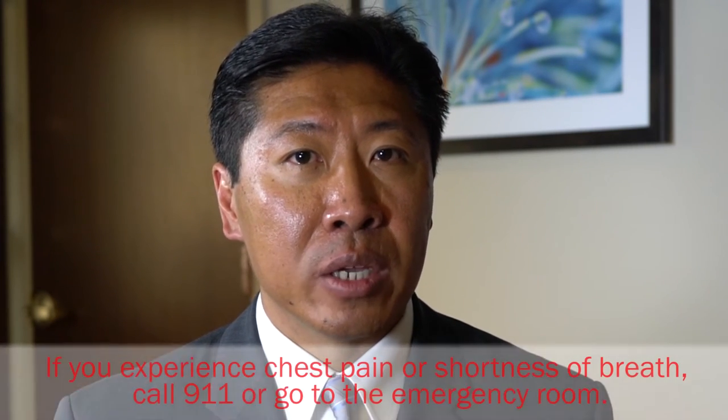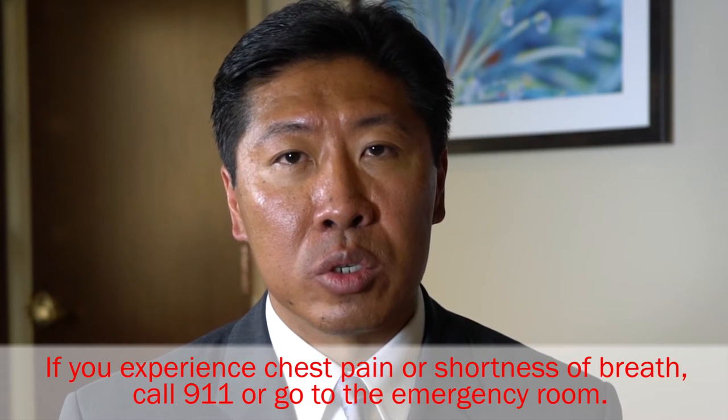Your nurse will go over any weight-bearing restrictions or any other precautions. If you experience chest pain or shortness of breath, call 911 or go to the emergency room.